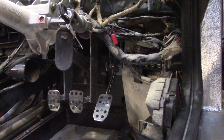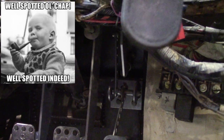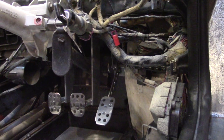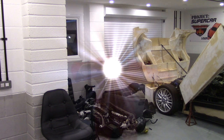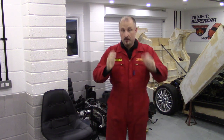Those of you who are eagle-eyed might have noticed that this accelerator pedal does not look like the first one — and of course this is the Mark II. So let's take a closer look at the Mark II accelerator pedal design. I'm making this episode way too long — I must be babbling too much, so I apologise.